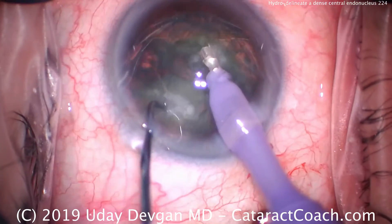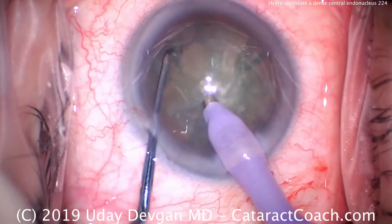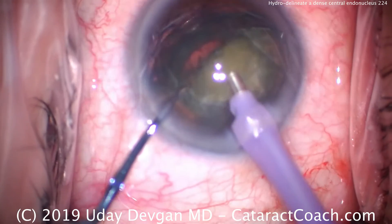Notice we didn't have to pass the chopper around to the equator of the nucleus — we just passed it around that endonuclear piece. Another chop and we can remove the endonuclear pieces now.